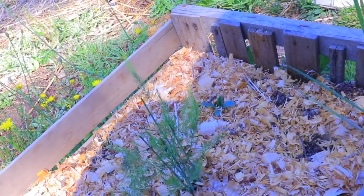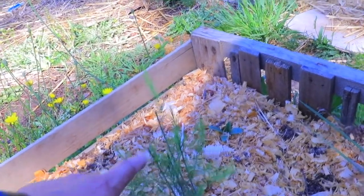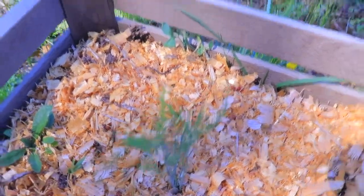These are the asparagus, and they keep being eaten by deer, but they're doing pretty well. Then this other one is also asparagus, also doing pretty well.